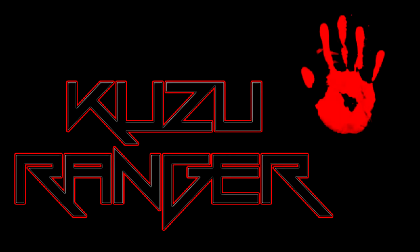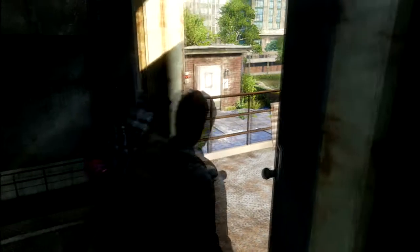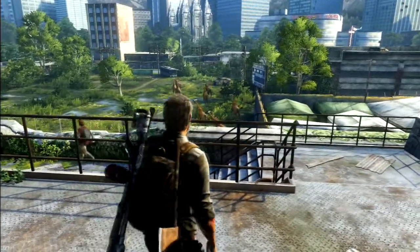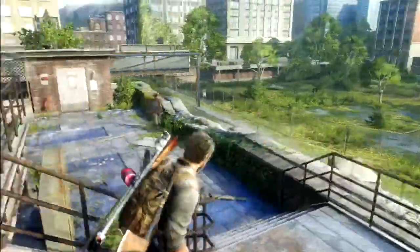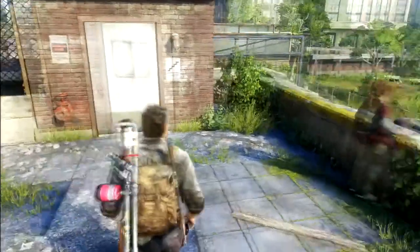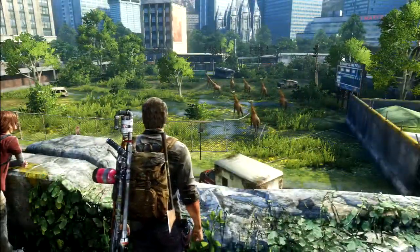What is good everyone, this is Kuzu Ranger coming to you from Japan. Today I want to go through a specific issue I've had with the Astro MixAmp Pro 2013 edition and how I fixed it.